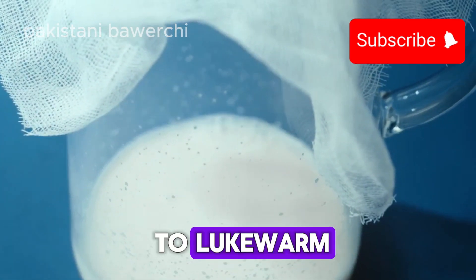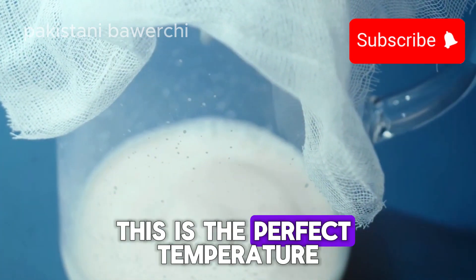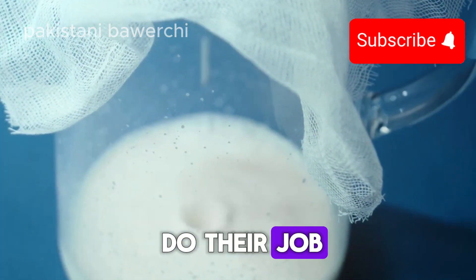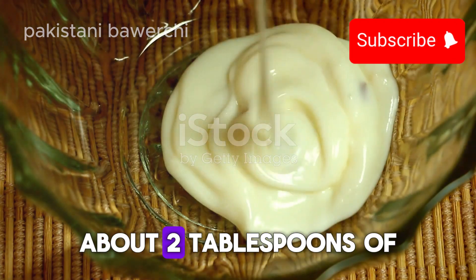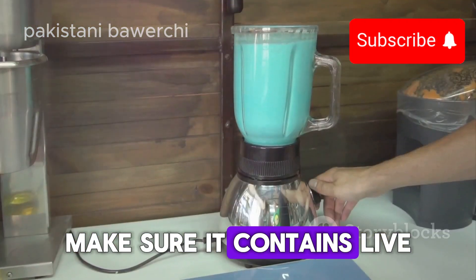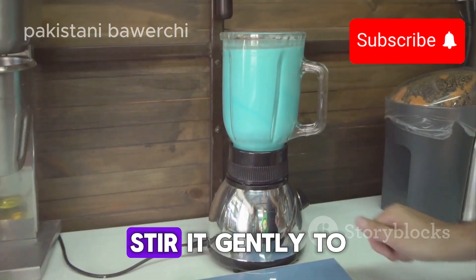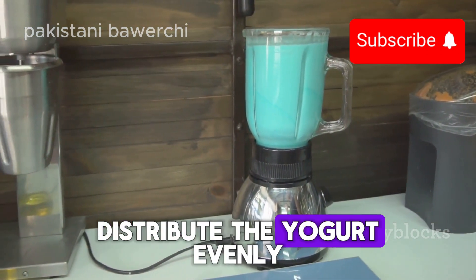Once your milk is heated, let it cool down to lukewarm — about 110 degrees Fahrenheit. This is the perfect temperature for the cultures to do their job. Next, add about two tablespoons of your store-bought yogurt directly into the warm milk. Make sure it contains live active cultures, as this is what turns your milk into yogurt. Stir it gently to distribute the yogurt evenly.